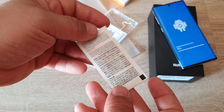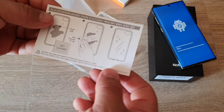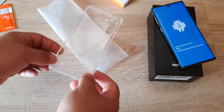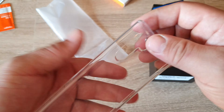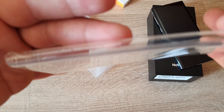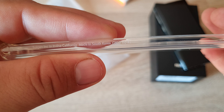What's inside? We have a lens and screen cleaner wipe — that's very nice of them. What else? There it is, look at it. Come on, camera, focus please.